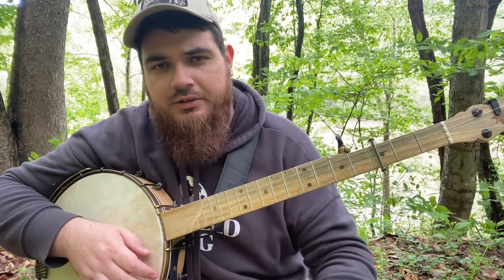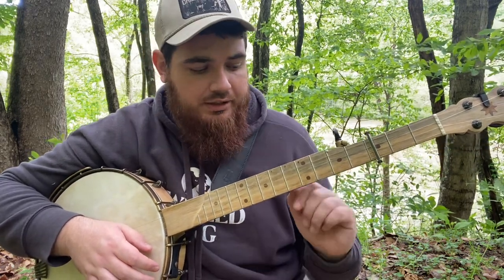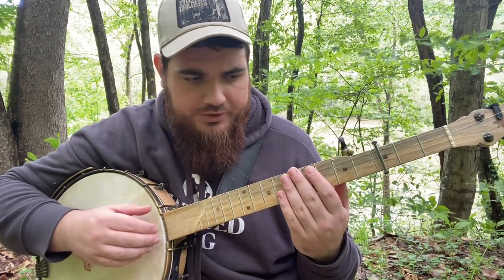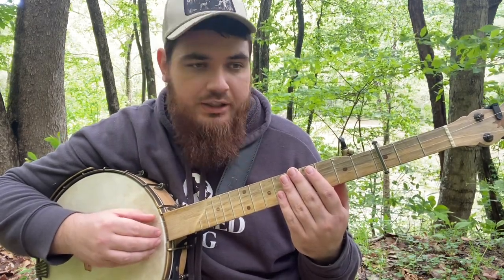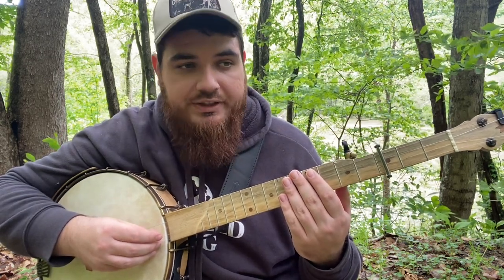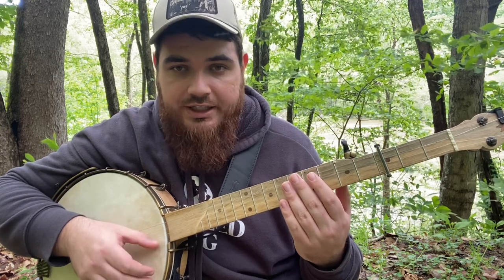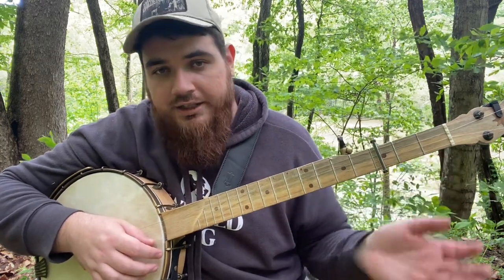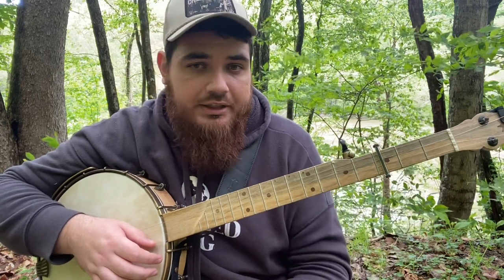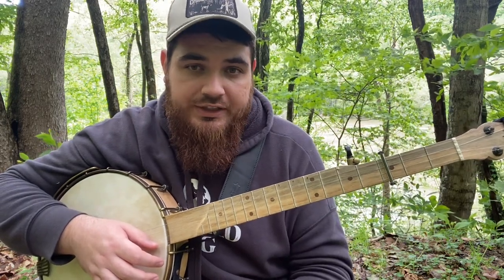To get started, just the basic stuff, we're going to need to tune our banjos to double C. So it's going to be our fifth string a G, fourth string a C, third string a G, second string a C, and first string a D. I take all of that and I capo it at the third fret, so I play it in the original key that it was recorded in, which is E flat.